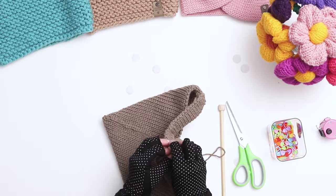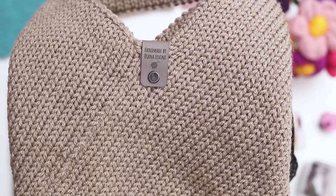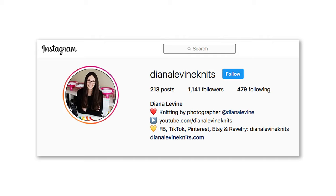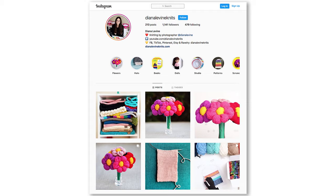The final touch is adding a knitting tag. You can add the tag anywhere in the bag, but I like putting mine right in the center. Our tote bags are complete. If you make this project, please tag me at dianalevinenknits on Instagram, Facebook, TikTok, and Pinterest — I'd love to see your work.